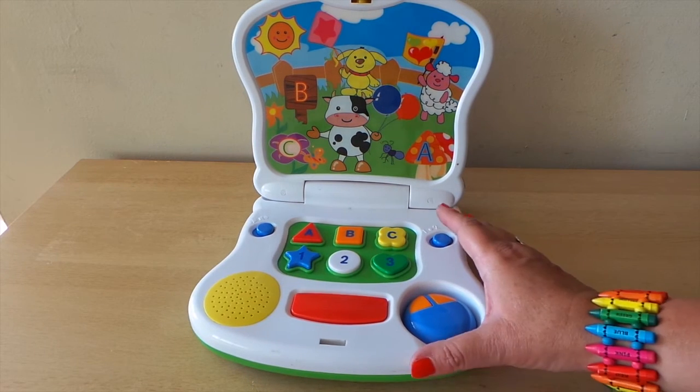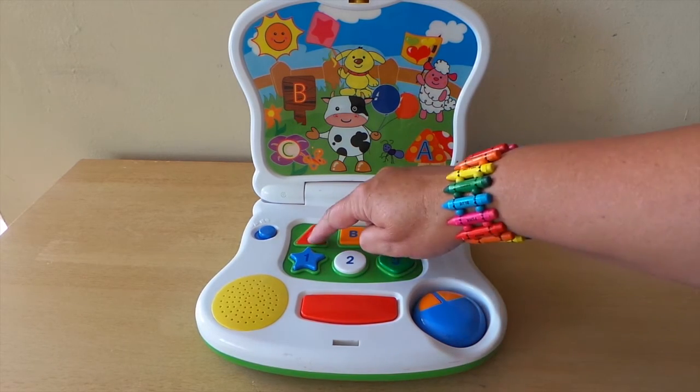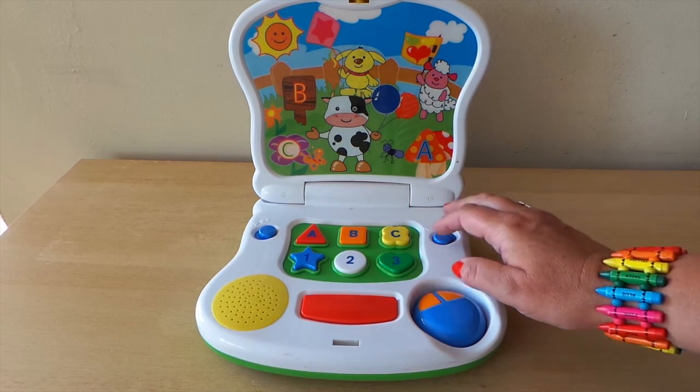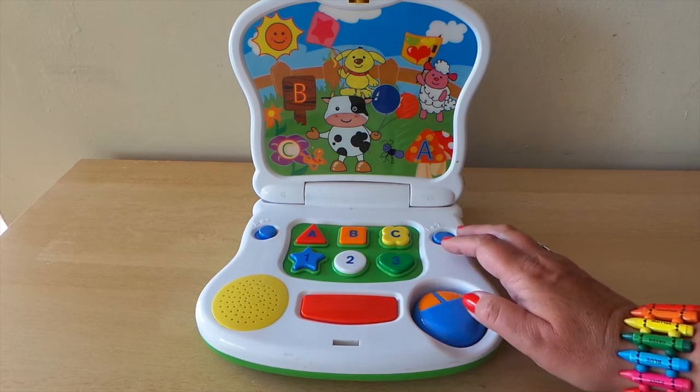Here we go, let's turn it on and see what it's all about. Let's learn the shape: triangle, square, flower, star, circle, heart.